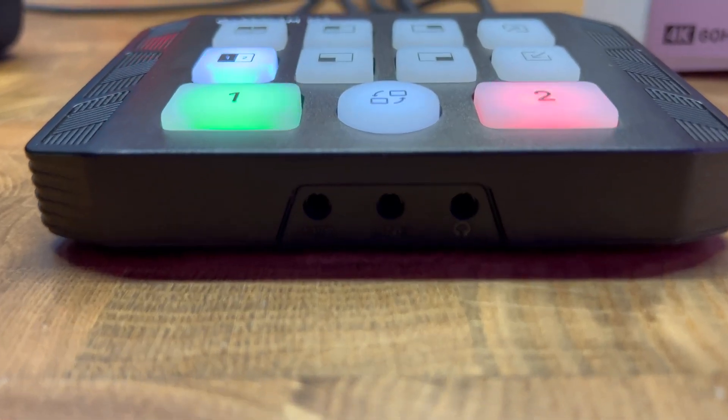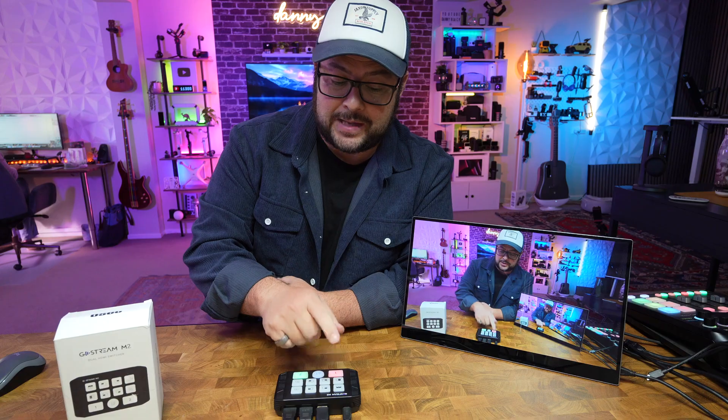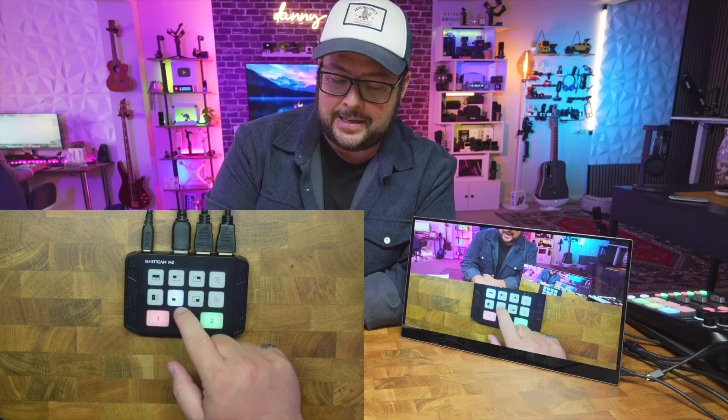We've looked at a lot of different kinds of video switchers on this channel, and OC just created one of the most easy-to-use video switchers out there, with simple buttons and controls. For me, in some of the simple streams that I do, this is exactly what I need. So let me tell you all about it.